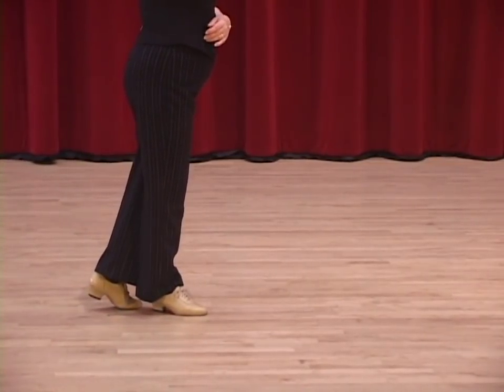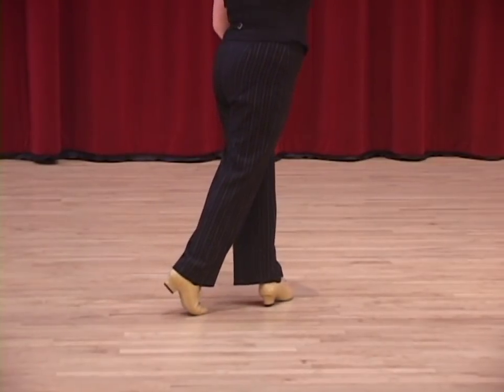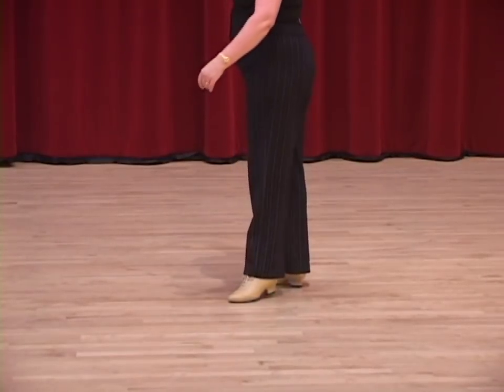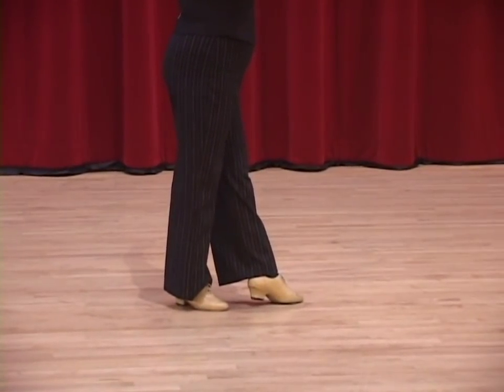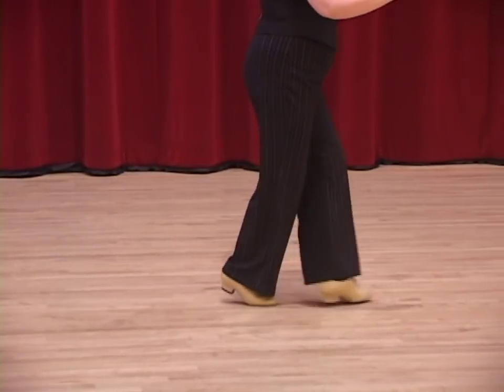I'm going to slow it down here. Watch the second step. Count two is left foot. Count three, she has to place the foot slightly across, turn, and the left foot stays in front. As she turns it moves in front. One — her weight is still on the right foot. Then she does a lock step. Four and one.